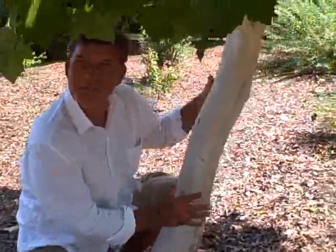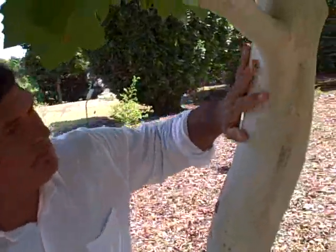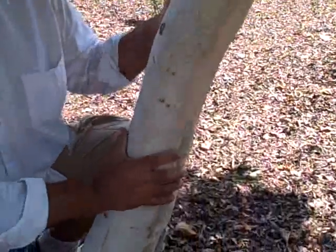Wow, just look at the white trunk on this thing. Believe it or not, this is a sycamore — a Spanish Sycamore. It has this beautiful white trunk at a very, very early age.